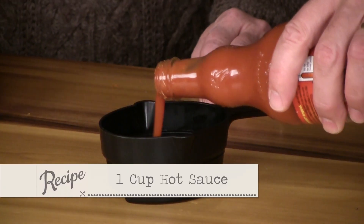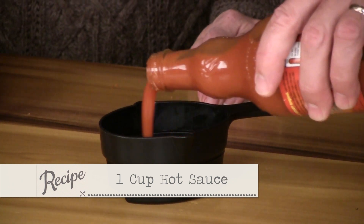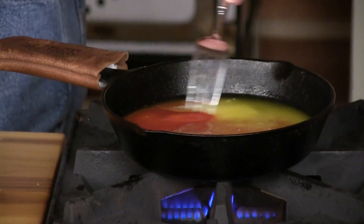Now you know how hot you like your hot sauce. Some people like it burning up, some like it hot. I like it hot but I don't like it to be uncomfortable. Remember equal parts butter and hot sauce — in this particular recipe we're using just good old Frank's.